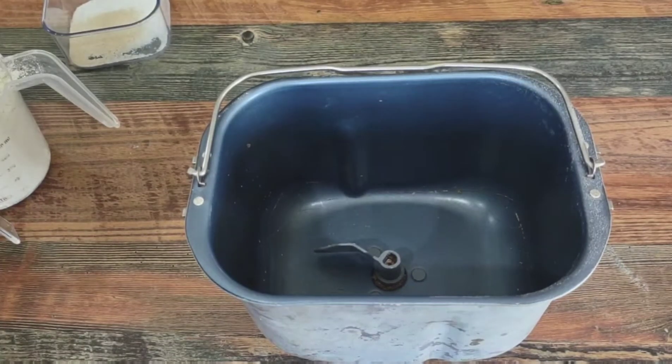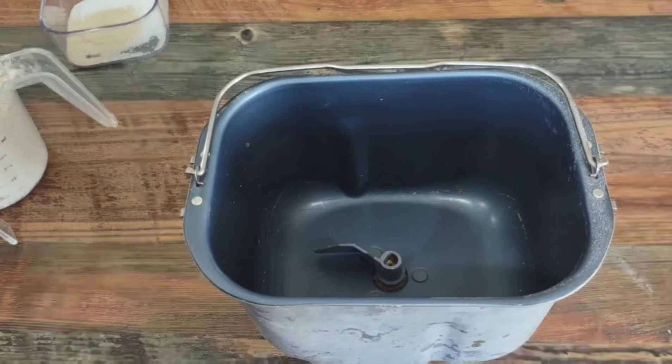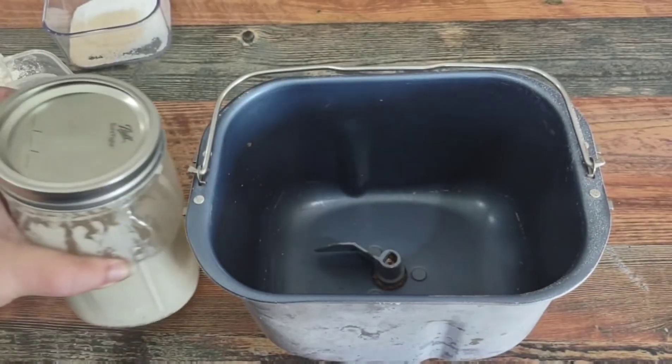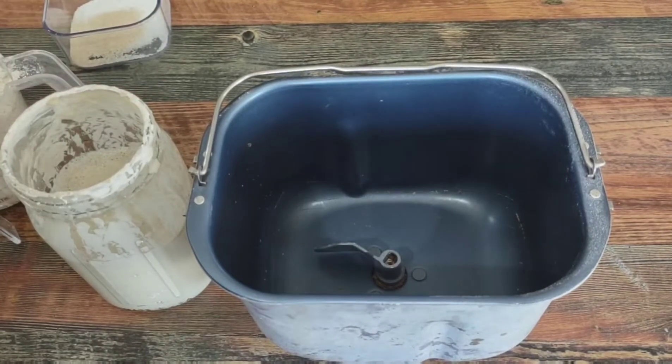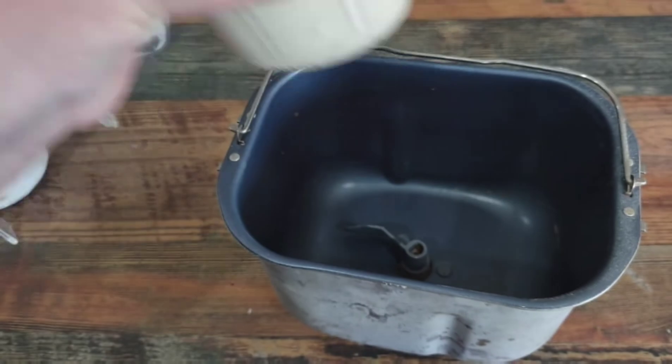Hey guys, welcome back to the channel! Today we are going to make more bread, but we're gonna make sourdough this time. Right here I have my starter — I started it about a week ago now. You can see I've been feeding it; it's happy, it's bubbly.